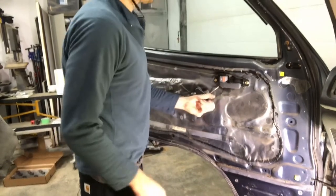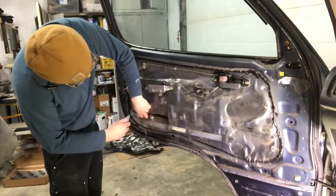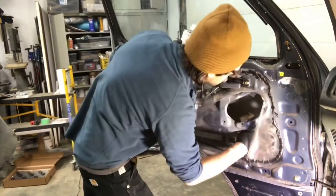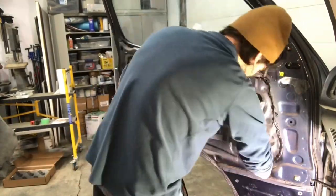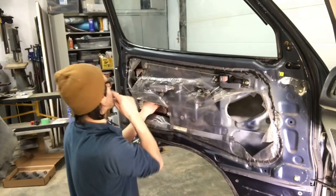Then I'll just use that crank to crank the window up, get it out of the way, and cut some holes in the plastic so I can access the inside. Then I'll use acetone to clean out any dust or grease or anything that's accumulated inside these panels. That gives a really good clean surface for these kill mat panels to stick to.